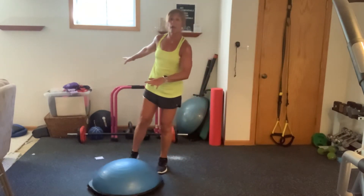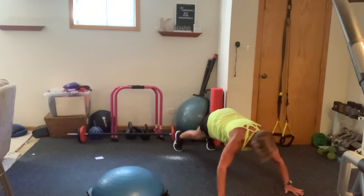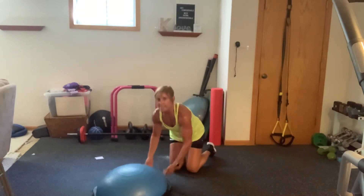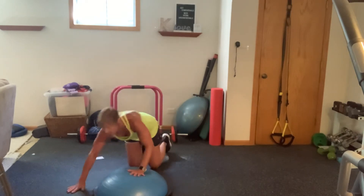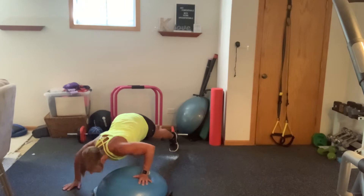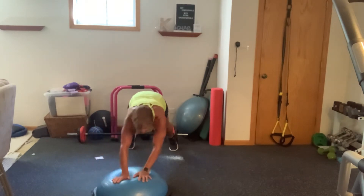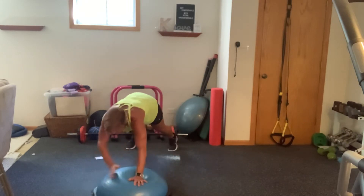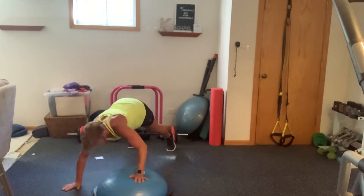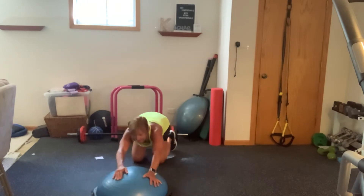I'm going to be doing this off my BOSU. We only have ten of them. I want you to work at your pace, your level, on your knees if you need to. Here we go. I'm on five, guys. If you finish before me, just sit back and stretch. Give yourself a stretch.